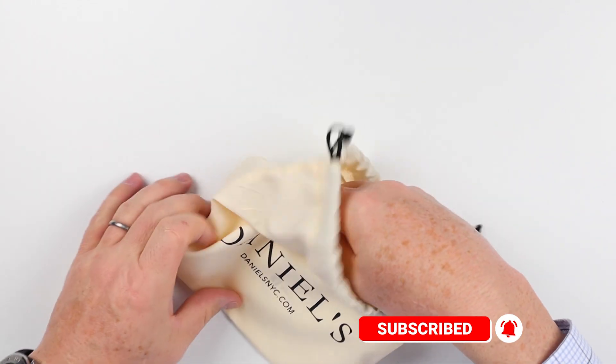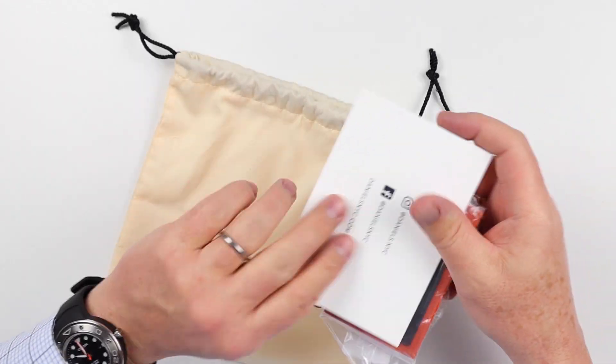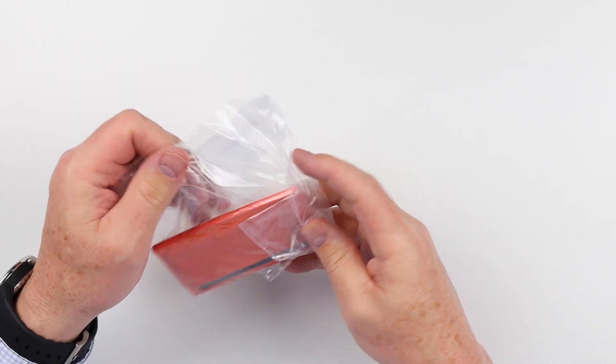Let's open it up. You can always use these bags for other purposes — great secondary uses after the fact. There's a nice thank you card. Here is the wallet, let's open this up.